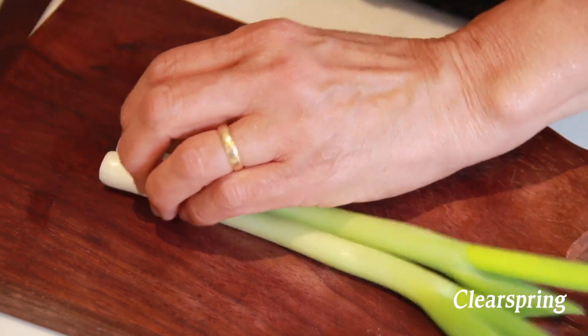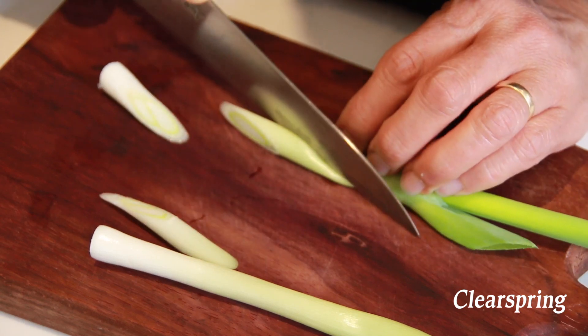Cut the root of the spring onion, then slice into large diagonal pieces.